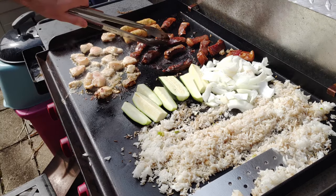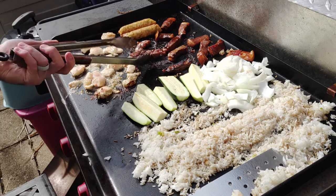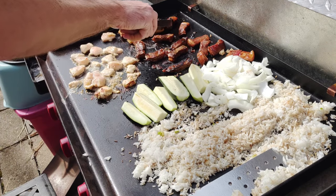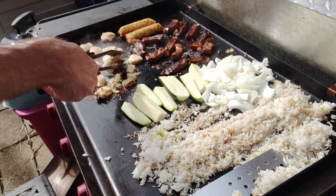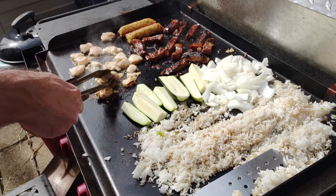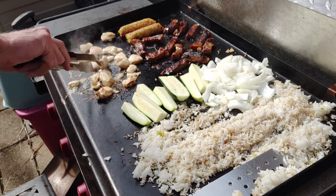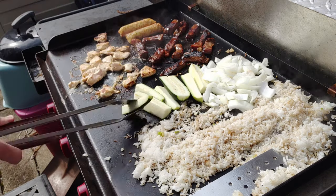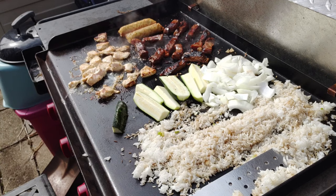I'm going to flip my pieces of steak and chicken individually because I want both sides to get that nice color. You can toss them if you want, but I do it kind of OCD individually to make sure every piece cooks evenly. Then I do the same thing with the zucchini — or as I'm now calling them, pickle sticks.